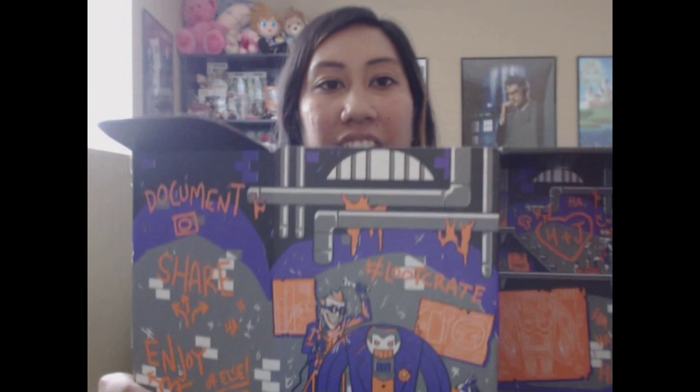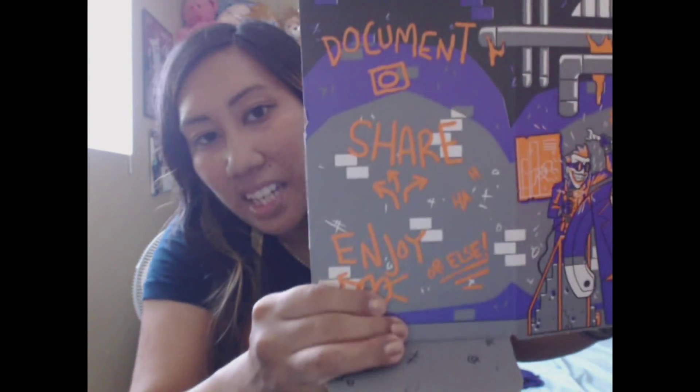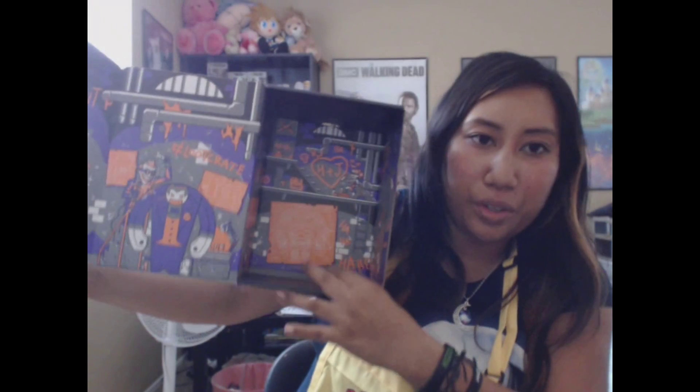I do these Loot Crates but I'll admit I'm not a complete nerd because I don't know everything about them. The second part of the box is the decorative box for this month — it looks like a factory or like a really sketchy building. And yeah, you just put the Joker right here so he's just kind of standing there.